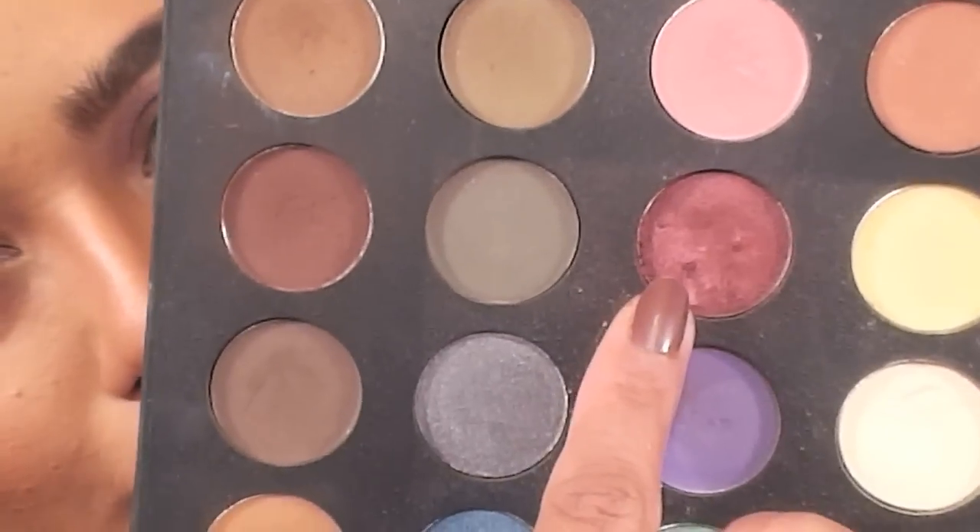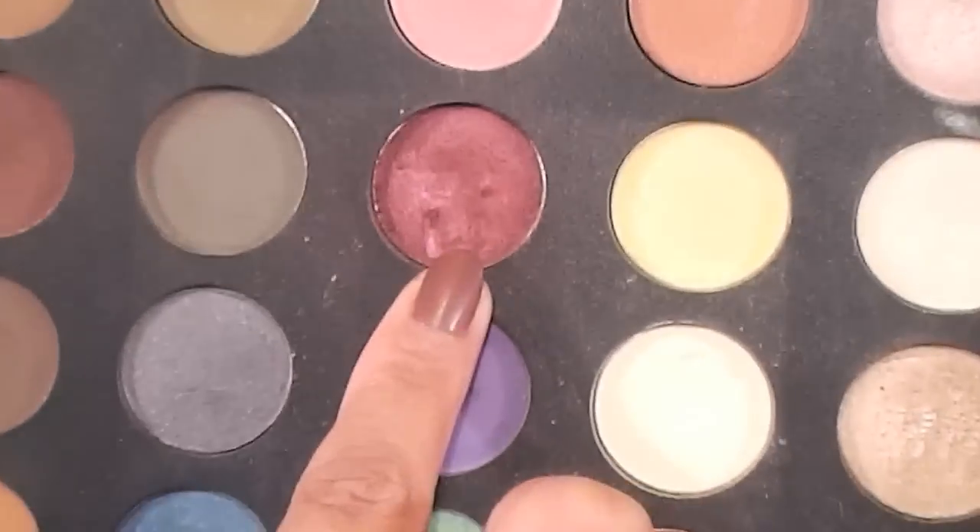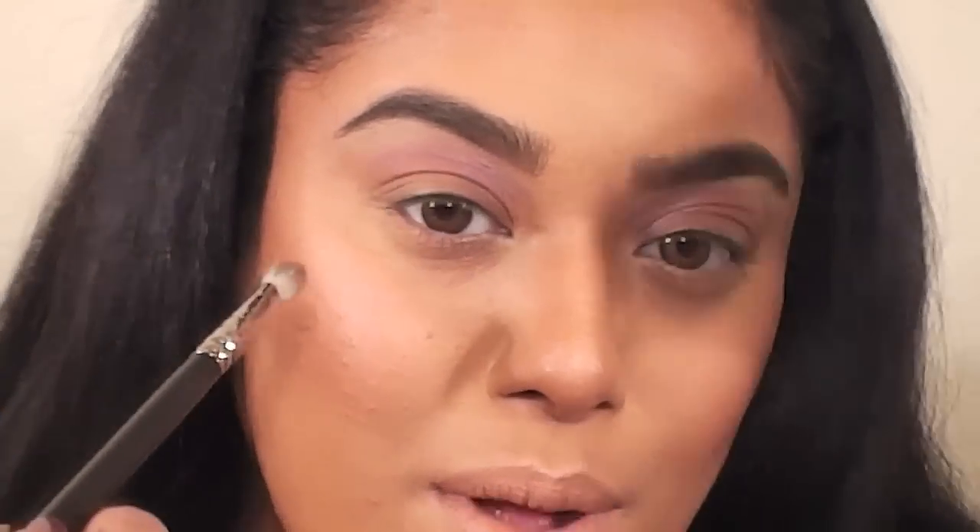The next color I'm using is from my Ofra palette — you guys know that I love and use this palette all the time. It's this cranberry burgundy shade. I'm going to apply this into the crease as well.